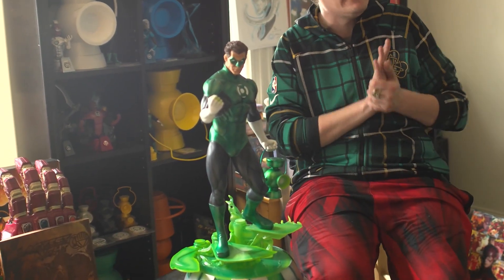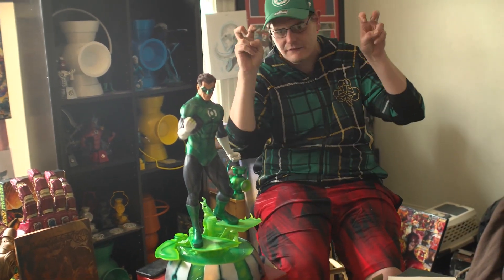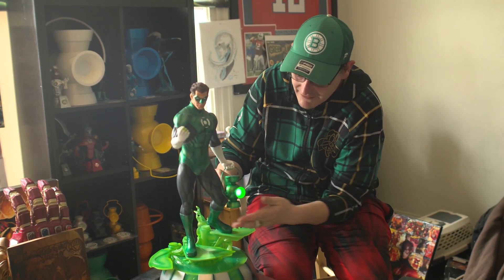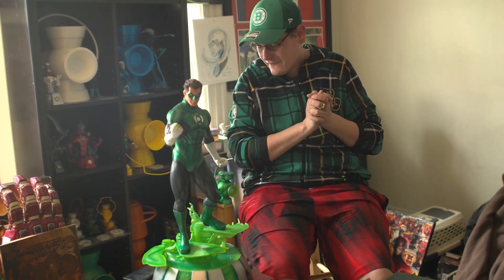There are great things that I like about this statue and a couple I would change. This is actually the extended premium format — you simply twist the lantern and it lights up. I guess that was the added feature for this one. I'm very new to this and don't understand all the differences between those versions.